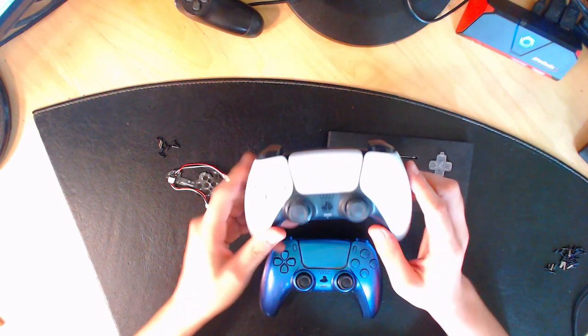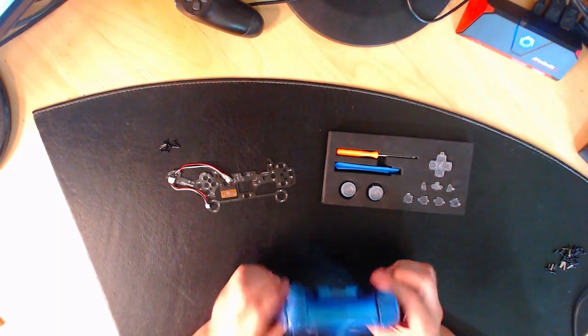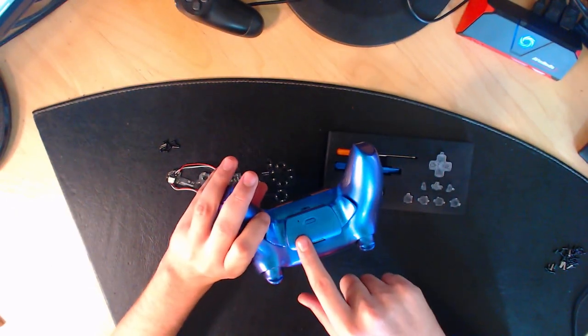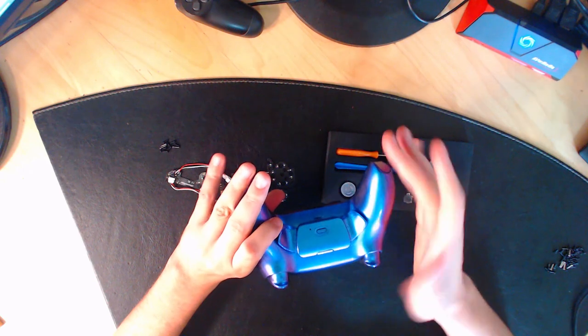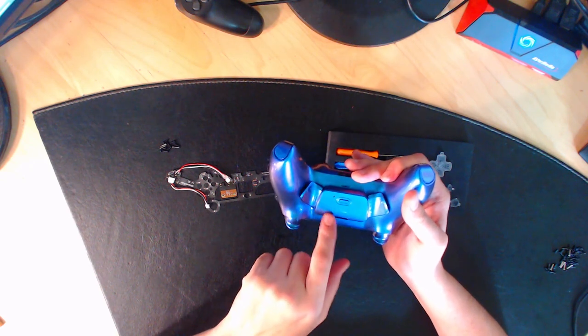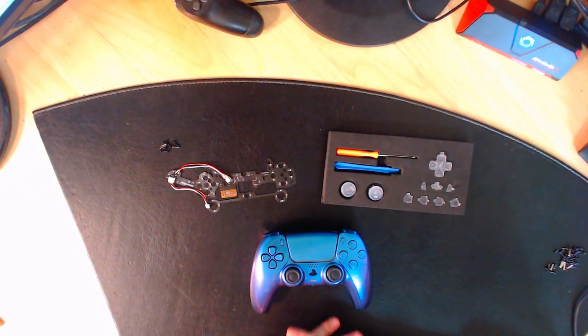Moi par exemple, j'ai installé des palettes sur la manette fournie avec le pack PS5, donc elle n'était pas garantie. J'ai une autre manette noire que je n'ai pas démontée parce qu'elle est garantie. Comme j'ai une manette à palettes, je vais devoir démonter les palettes — si vous avez une manette normale, vous ne ferez pas ces étapes. N'oubliez pas mon code promotionnel en description et en commentaire épinglé. C'est parti pour le tuto !